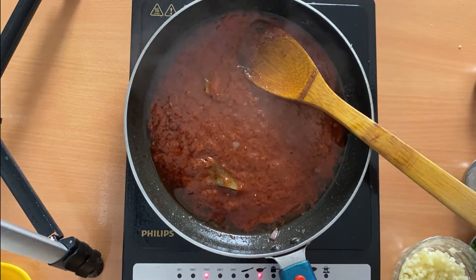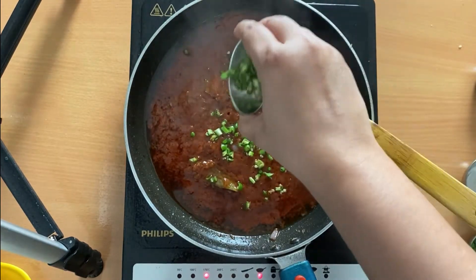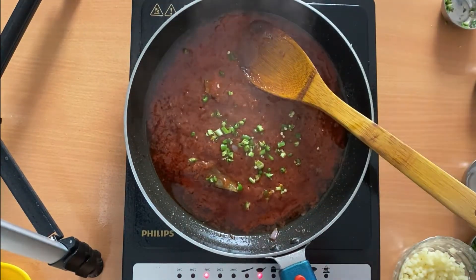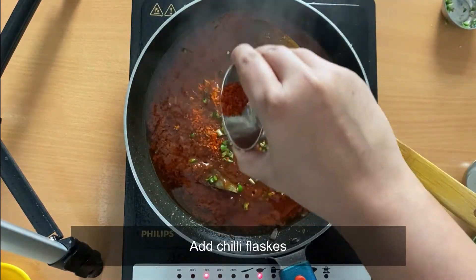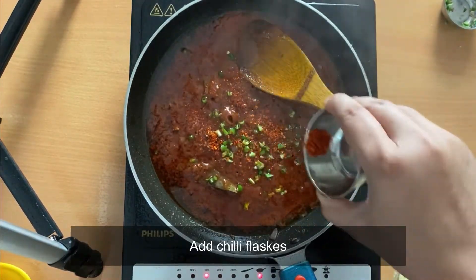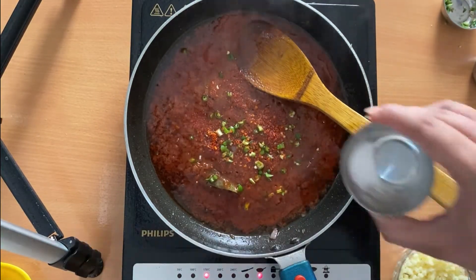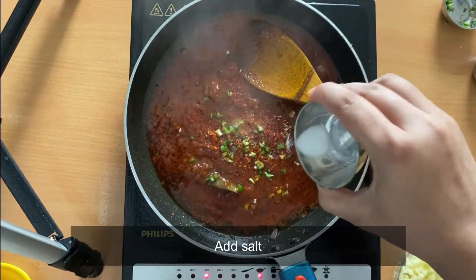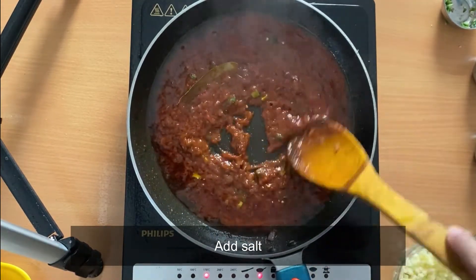We will now add some chopped chilies and some chili flakes — one teaspoon will be enough. Add salt as per taste and mix it all well.